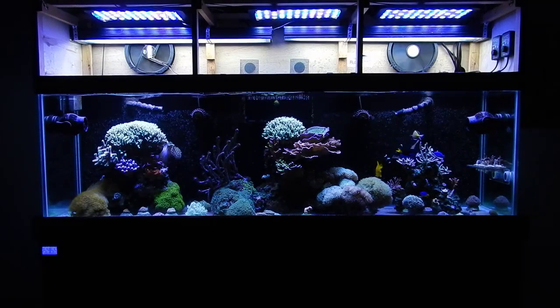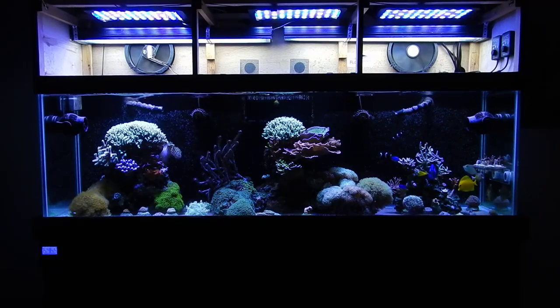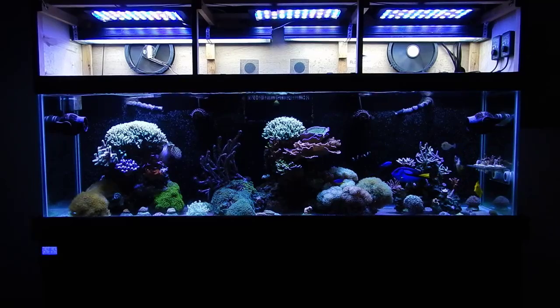Welcome back, guys. This is Travis here with Fishahex. I appreciate you stopping in for another video. Today is part six in our beginner guide question series and we're going to talk about reverse osmosis deionization systems, also known as RODI units. At the end of the video, I'm going to talk about some upcoming subscriber contest giveaways, so let's go ahead and get started.